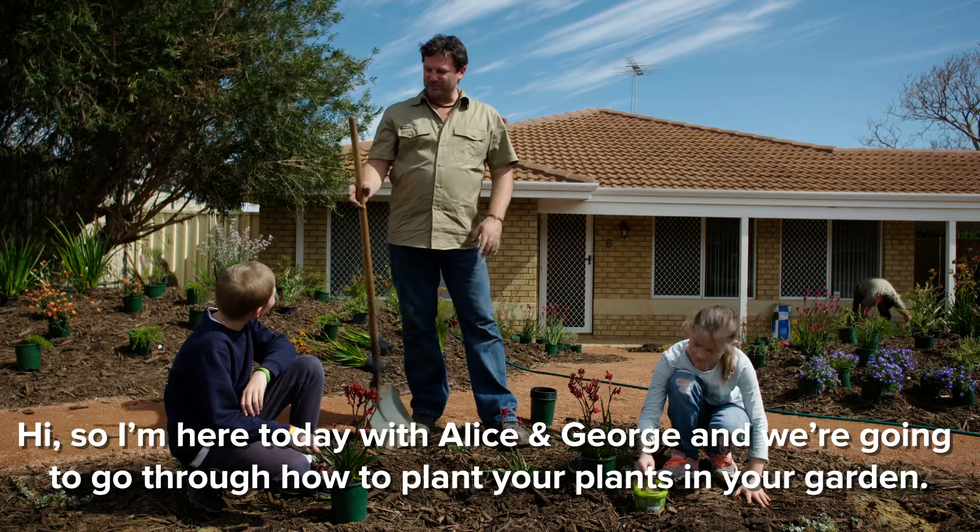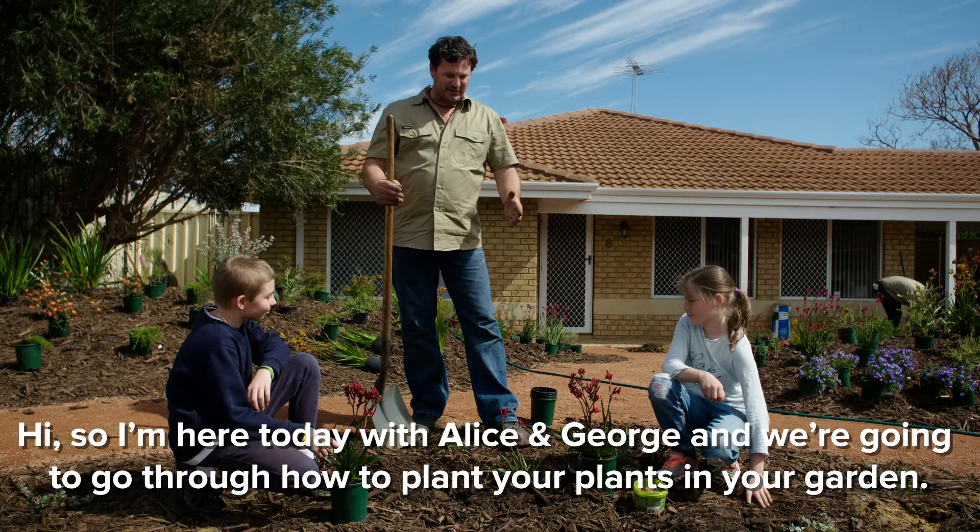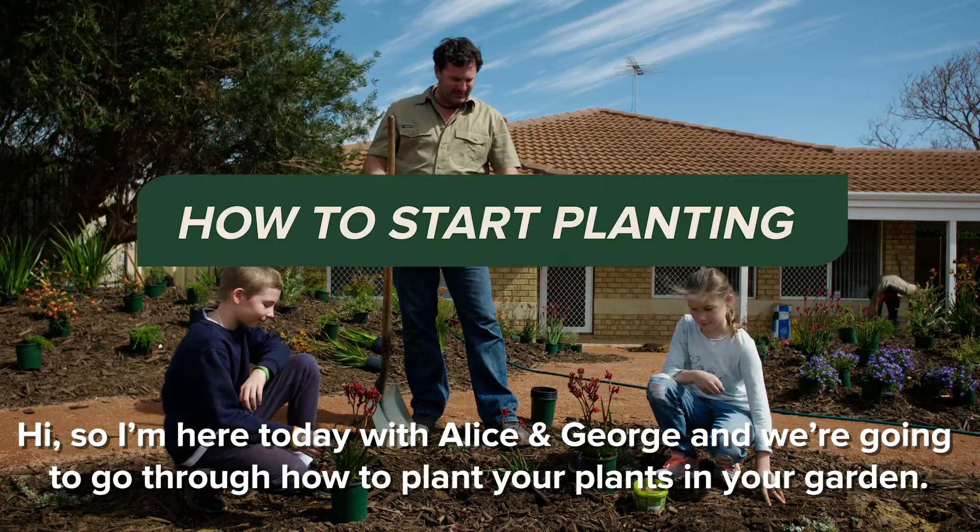Hi, so I'm here today with Alice and George, and we're going to just go through how to plant your plants in your garden.